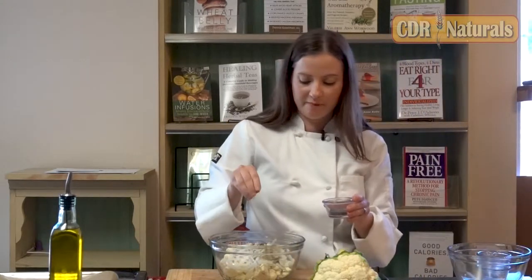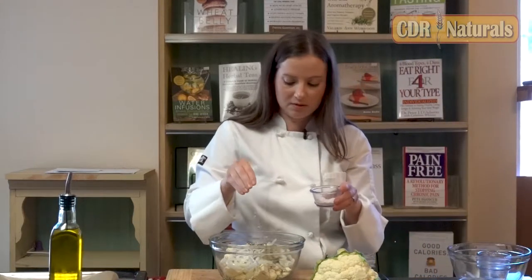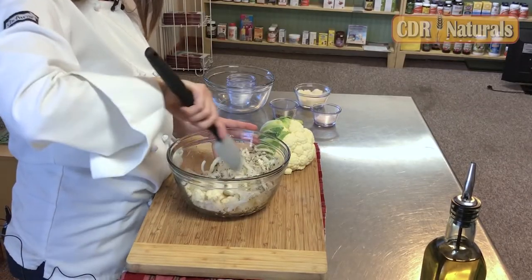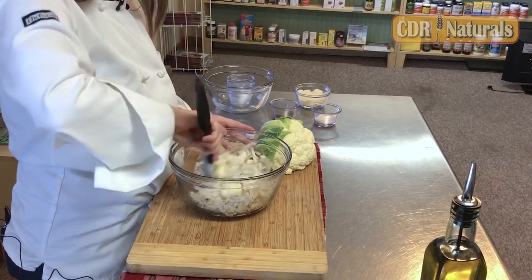Sprinkle of black pepper, sprinkle of salt. And then I'm just going to mix everything together and put this on a lined baking sheet.